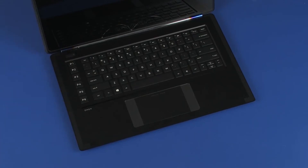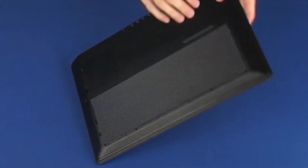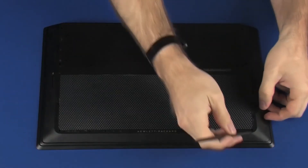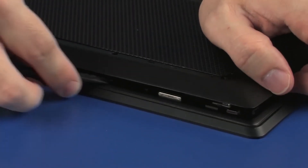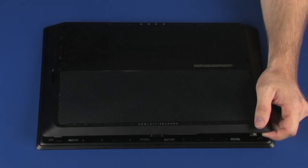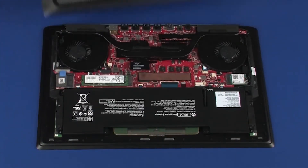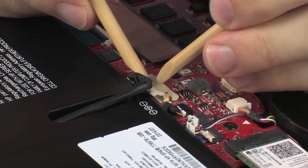Remove the protective barrier from the top cover. Close the display panel and turn the notebook over. Carefully separate the edges of the base enclosure from the top cover. Lift the front edge of the base enclosure and guide the cutouts out of the external connectors. Connect the battery cable into its connector on the system board.